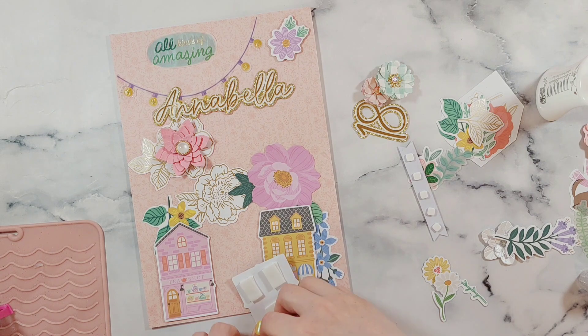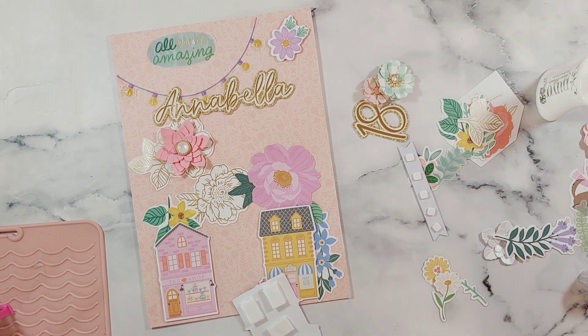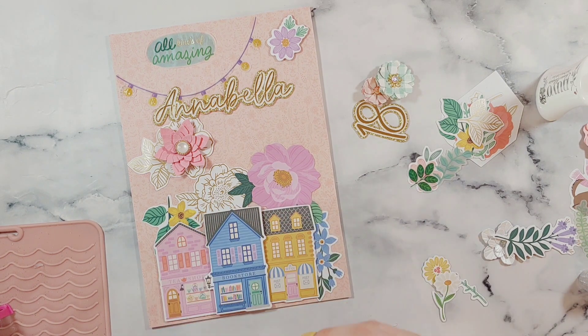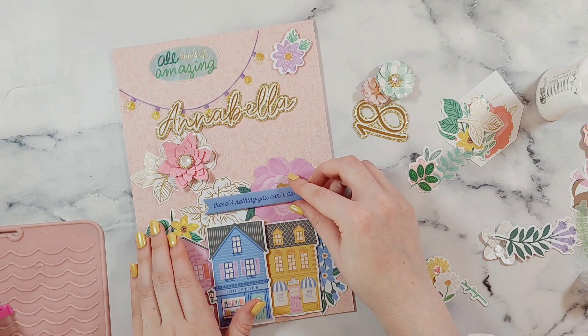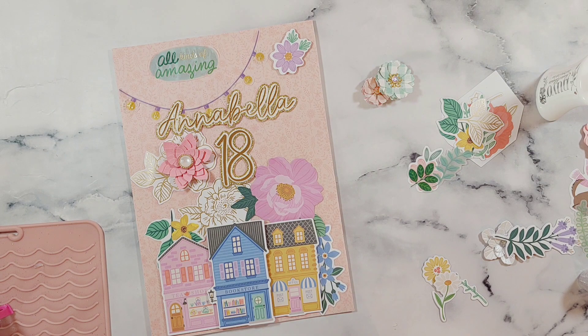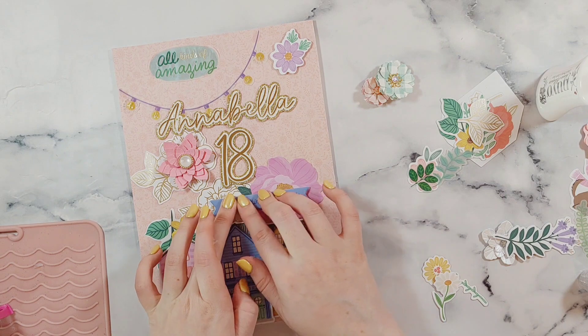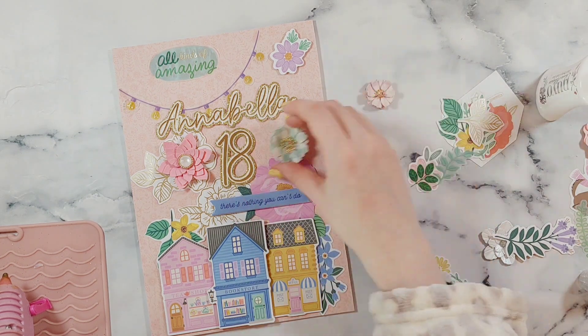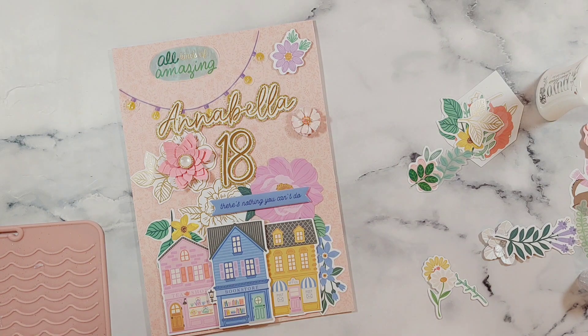Normally when I make handmade cards I do them six inches by six inches, but I found these ones on Amazon and they're 10 inches tall by seven inches wide. I've decided I'm going to do big cards like this for all of my special birthdays. I've had quite a lot of special birthdays this year and some more coming up as well, so I'm really glad that I found these because I think it just makes the card a little bit more special.